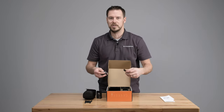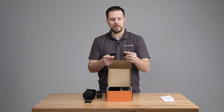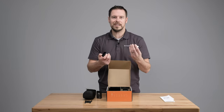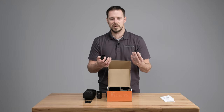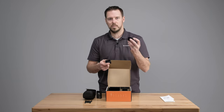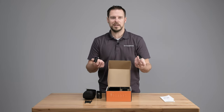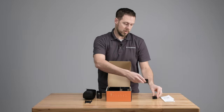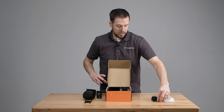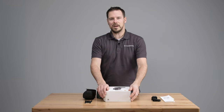There are two ways to charge this. You can take the cradle itself and the included cable, plug directly in here and then into any USB port to charge it. If you don't want to do that, you can use the included wall adapter, go in here first and then into the cradle and just plug it directly into the wall. So two options to charge your flash.